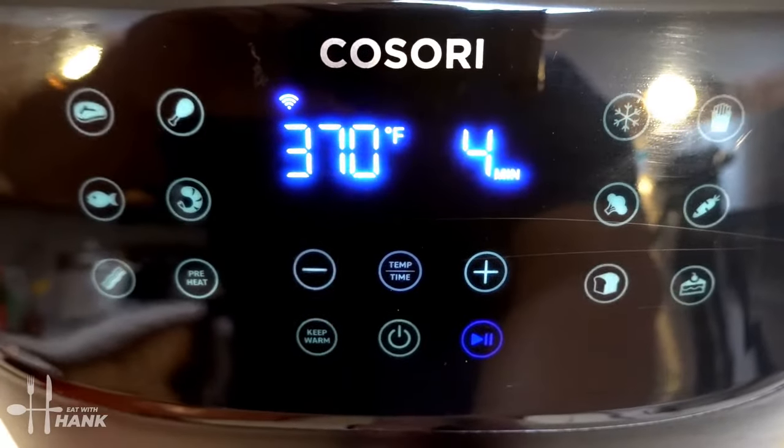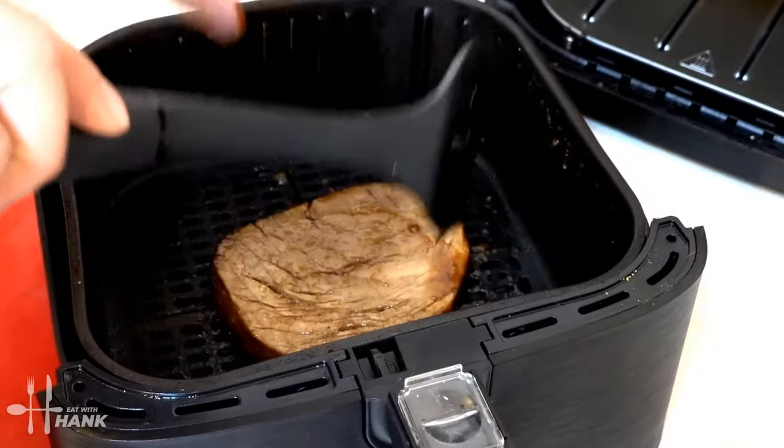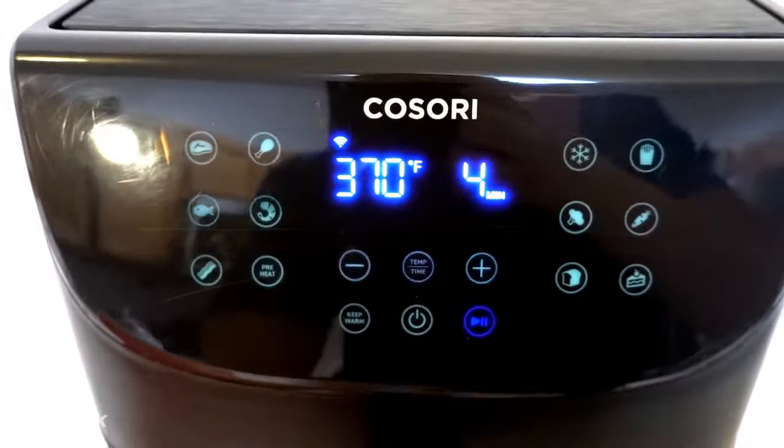It's been 4 minutes — we're at the halfway point. Let's flip it over. We flipped it over. Now let's put it in for the last 4 minutes.